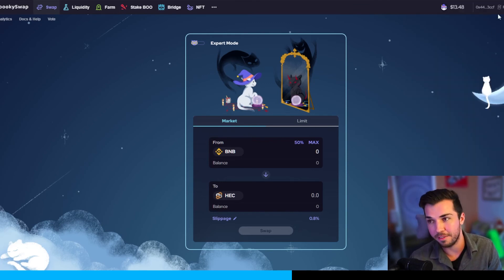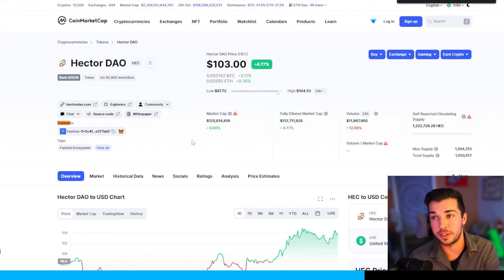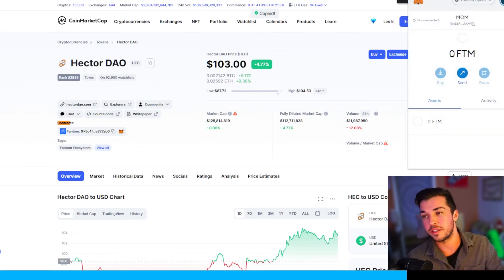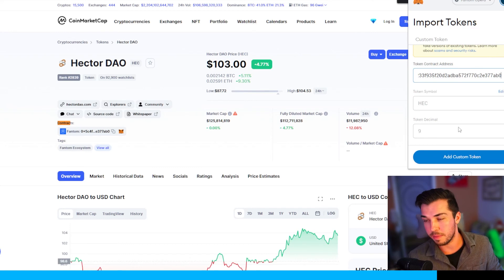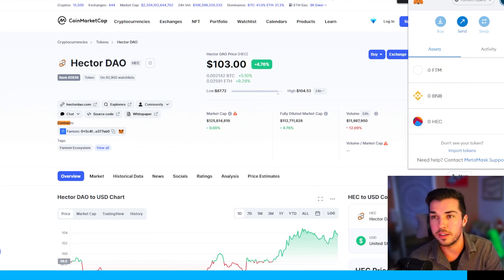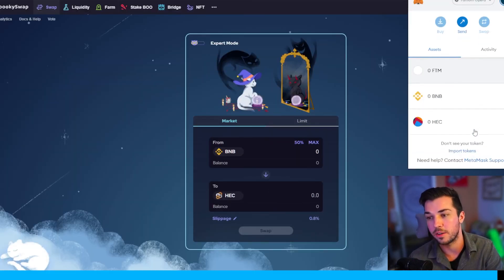Finally, you should have some HEC in your MetaMask wallet — it should automatically pop up, but if it doesn't, you can look up the contract address for HEC. Do a quick Google search or go to CoinMarketCap, look up the coin, and copy the contract address. Then go to MetaMask, import token, paste the token address, MetaMask will recognize what it is, and you can import the token. After a while you should see the trade from BNB to HEC show up in your MetaMask wallet.